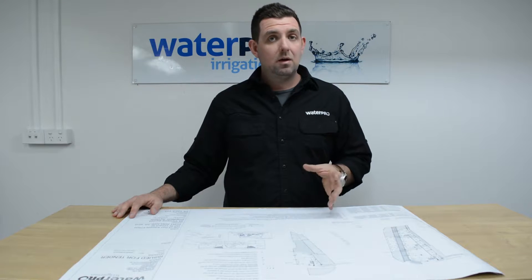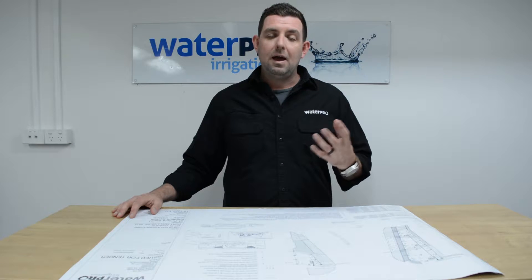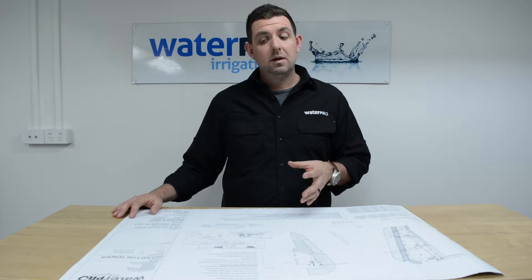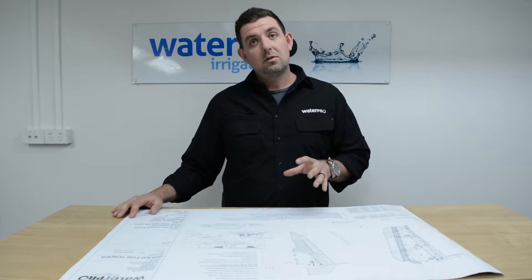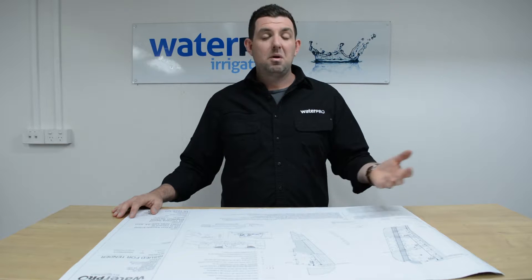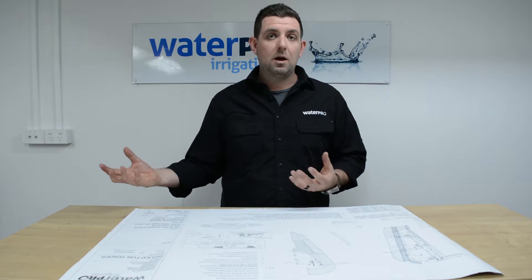Irrigation design. A lot of people come into our store looking for advice, and the first thing we go to is a design. Waterpro have been designing irrigation systems since we opened back in 2008. We design systems from everywhere from a residential front and backyard to a full subdivision for a commercial client.